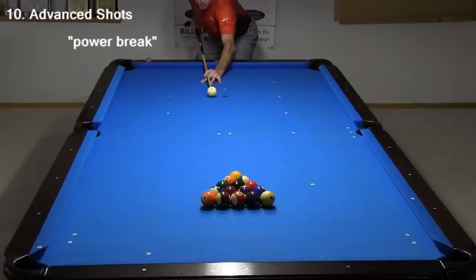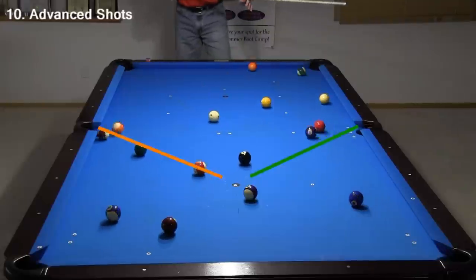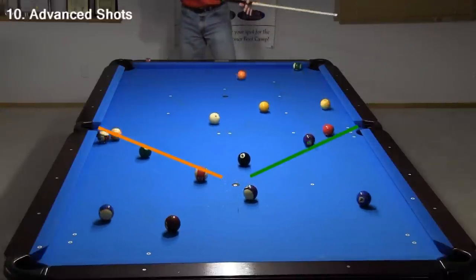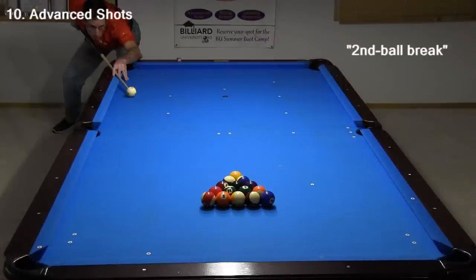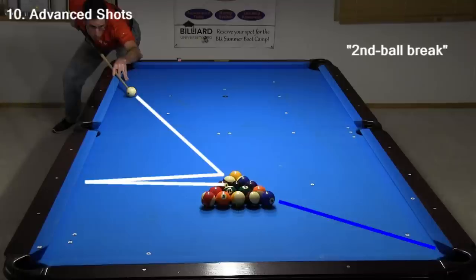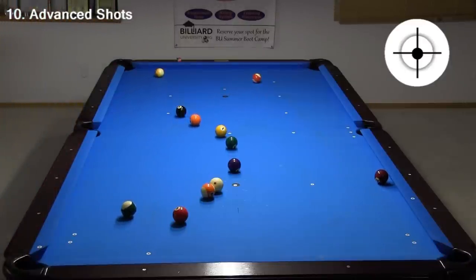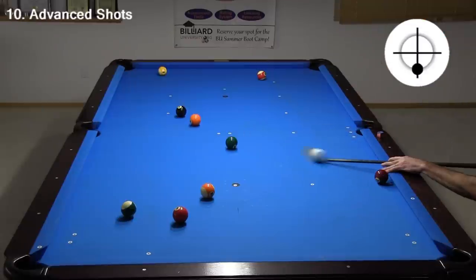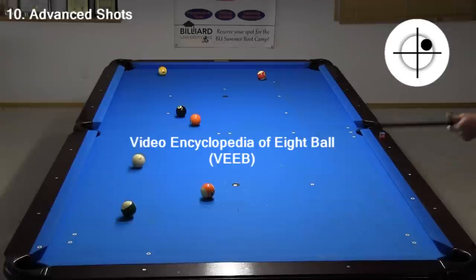Now let's look at a few break strategy options. Here's a standard 8-ball power break with the cue ball just off center. The main goal is to get a square hit, trying to pocket one or both of the second row balls, and to attempt to leave the cue ball near the center of the table for the best chance for a shot after the break. Sometimes the balls don't cooperate and you can leave your opponent with an easy run out. An alternative 8-ball break is the second ball break, where you hit the second row ball first, attempting to pocket the opposite corner ball and send the cue ball straight across the table back into the rack area. For more information about 8-ball break strategy, see the video encyclopedia of 8-ball linked in the video description.